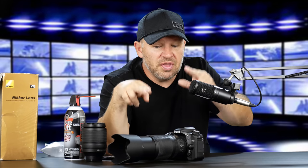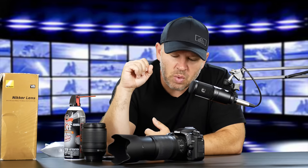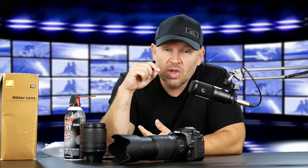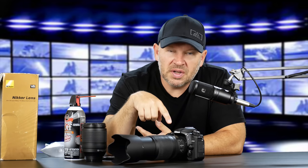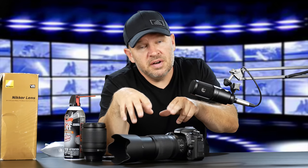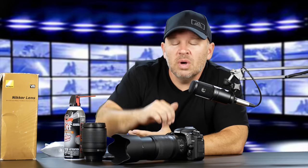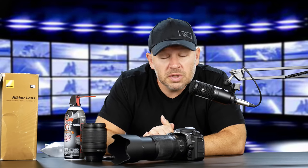We'll be shooting with that today as well as the 18-140. Not sure if I'm going to take the 50mm f1.4D with me today, but we will be playing with that as well. I'm just going to double-check that the motor drive is in here, but I'm almost positive it is. If you have any questions about the 70-300, the 18-140, or any of the lenses, let me know — leave them in the comments below. Happy to get back to you, and if there's something I don't know, I can always check with Nikon.